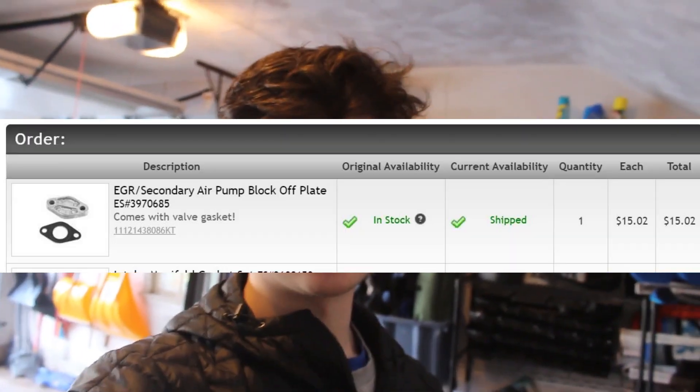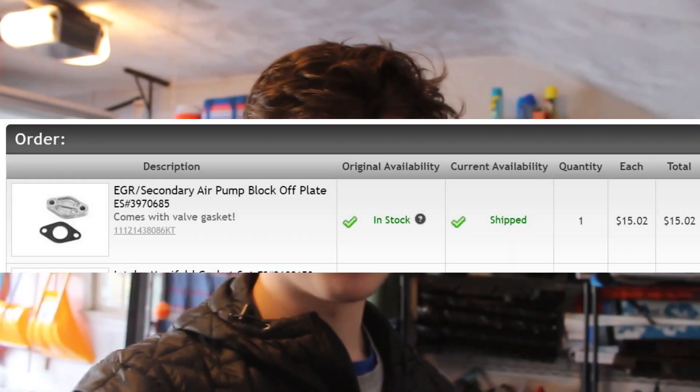I'm waiting on my secondary air pump plate to arrive from ECS Tuning because I'm going to take out the secondary air pump when I do that. I don't really know how to make my own, so I just ordered one off ECS Tuning — it was only like $12. So once I have that, I can do the eBay headers install.